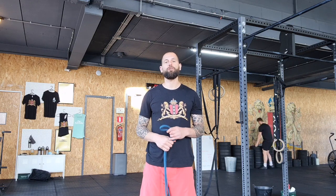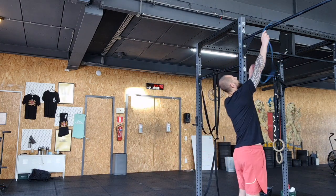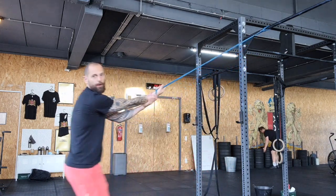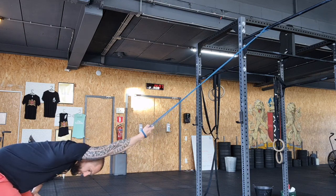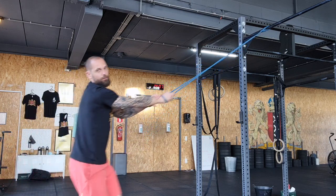After that, go to the cool down — the banded overhead stretch. Let your band hang high up, your wrist goes through the band, then grab the band, turn the hand palm up to the ceiling, let the band distract the shoulder, and hang out here. You can see what happens if you turn more in or more out — you can use your other hand to get more rotation inwards. One and a half minutes on each side. After that, log your result in Beyond the Whiteboard, sign in for your next class, say bye to the coach and your fellow trainees, and we'll see you another time!